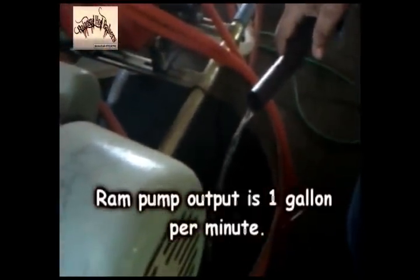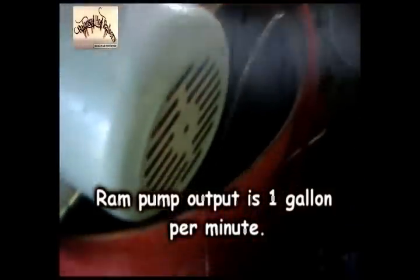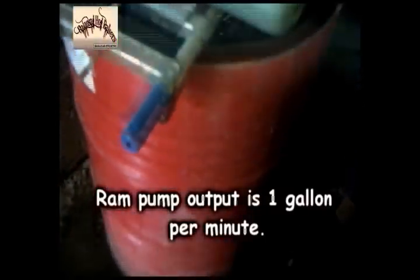It's not very fast, but if you have this volume of water coming to your drum like this for the whole night, you will have water. It's good enough, considering the fact that you don't pay anything — you don't pay the bills.